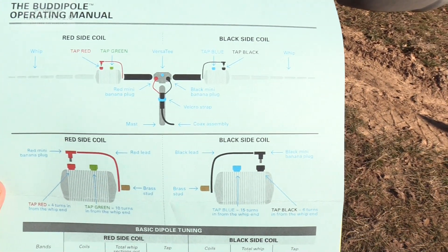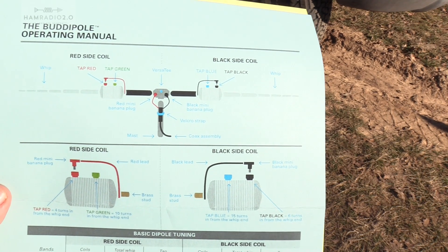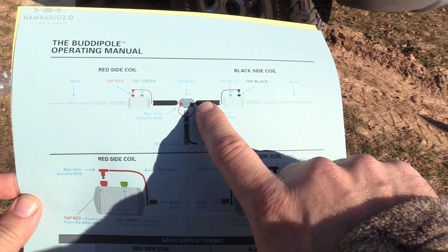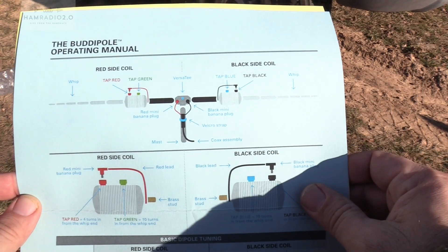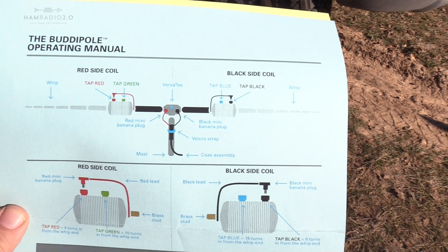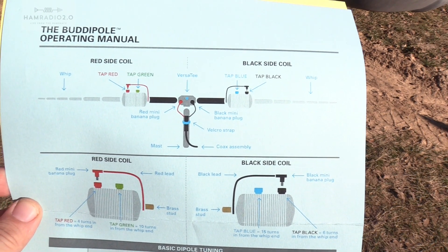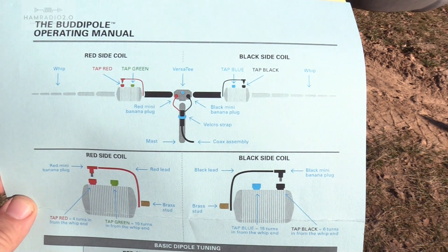This is the operating manual — there are a couple of different operating manuals that come with this setup. You put the Versity in the middle, with the first part of the dipole on the inside, then the coil, then the whip. There are actually two sets of whips in this kit. The longer whips are likely an add-on. You can use shorter whips for higher bands and longer whips for lower bands, giving you more versatile configurations.